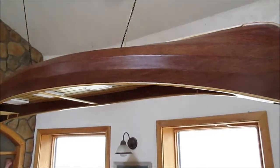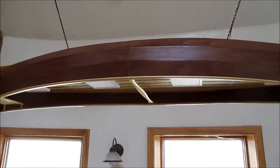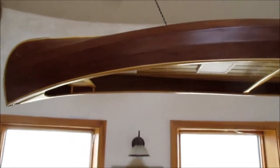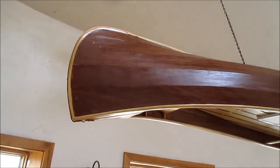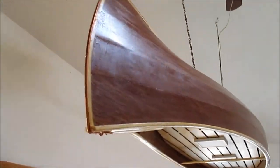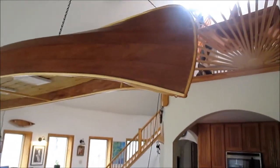Check out this video and visit canoemodelkits.com where there'll be more information, pricing, all the specs — everything that you need to buy this canoe will be there. Thanks for looking and happy voyaging.